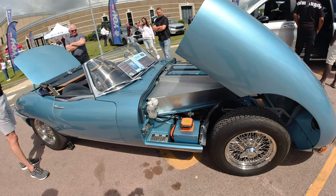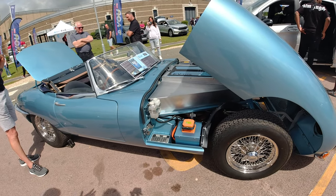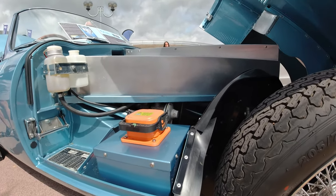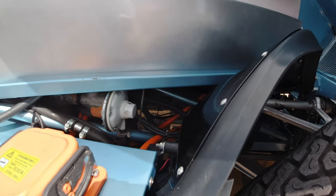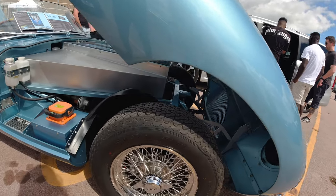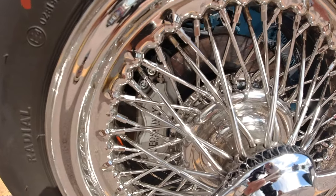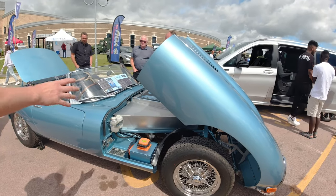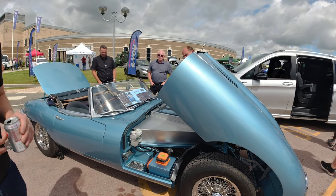With regards to the brakes — yes, we've got a little vacuum pump. We've got a Series 2 E-Type master cylinder running through a servo, and then we've got aluminium four-pot calipers on the front. Running vented discs, with just a small vacuum pump to give the assisted brakes.